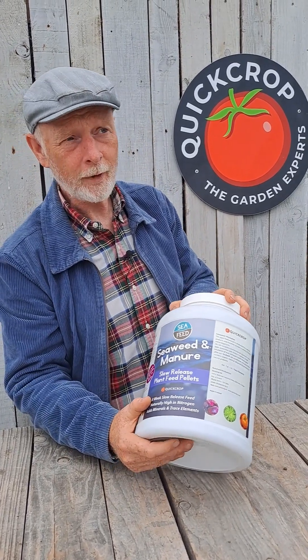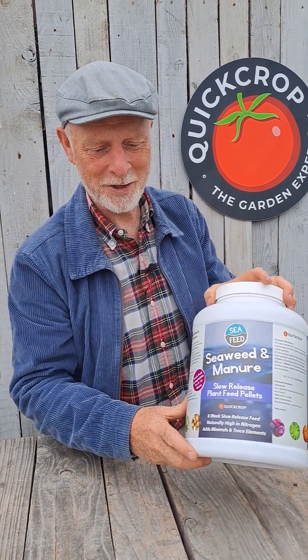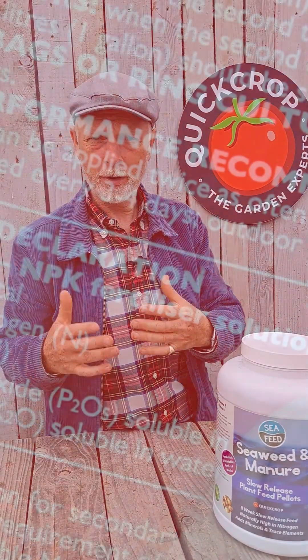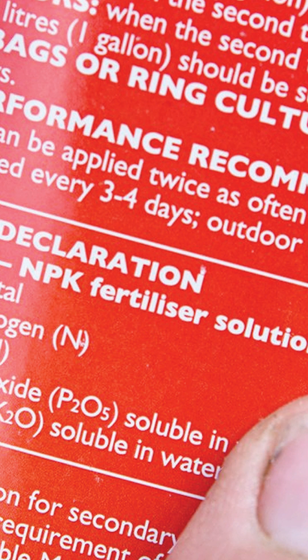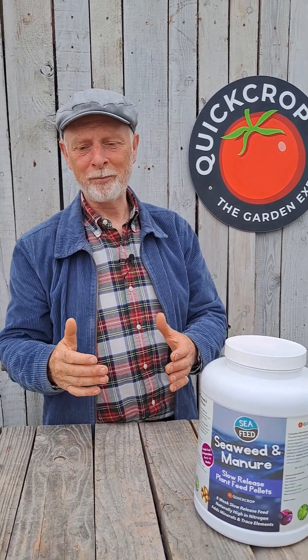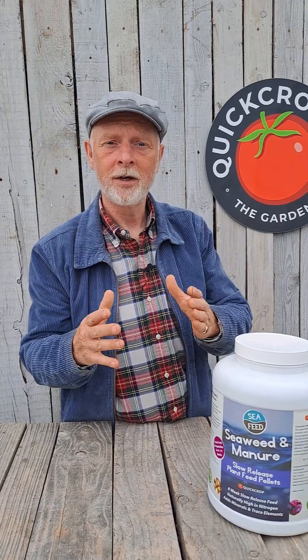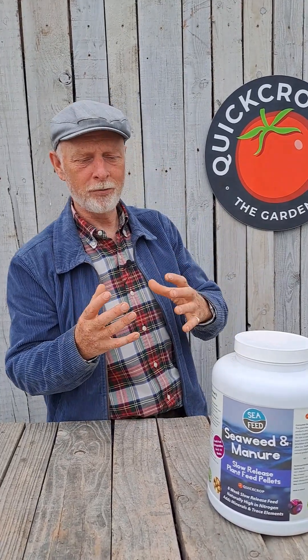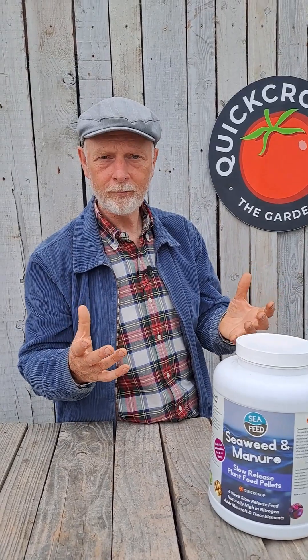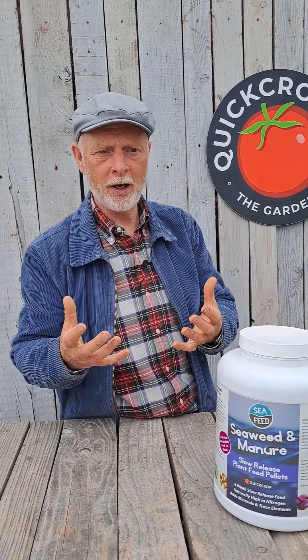We should probably talk quickly about NPK. So when you look at bottles or boxes of plant feed, it has three letters with a number beside each. You have NPK — that's nitrogen, phosphorus, and potassium — K, confusingly. They're the three major plant nutrients for specific things. Nitrogen is good for green leafy growth — cabbages and your big leafy crops need lots of nitrogen.